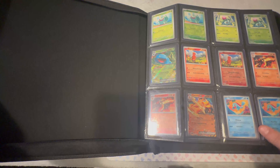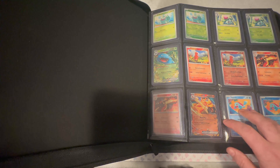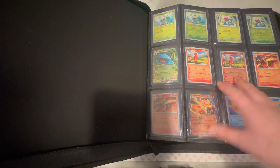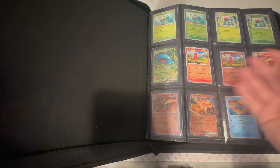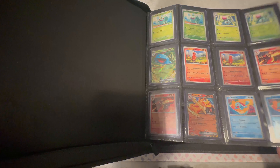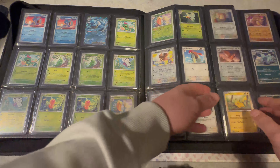So here we are — here's my binder, this is my set of 151. I picked this binder up and didn't realise it was a top loader binder, so the cards were falling out everywhere. I've ended up having to put every card in a top loader so I'm not going crazy — every time I turn the page a card would fall out or fall to the side. That's the reason I've done that. So that's the first page complete, and so on and so forth.